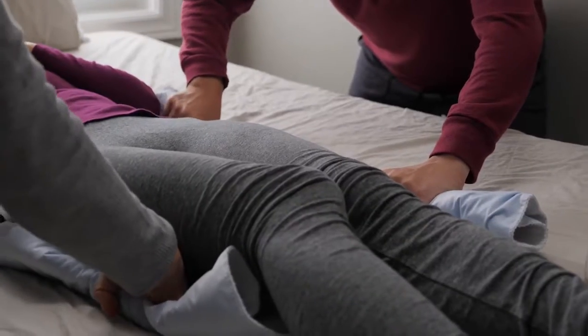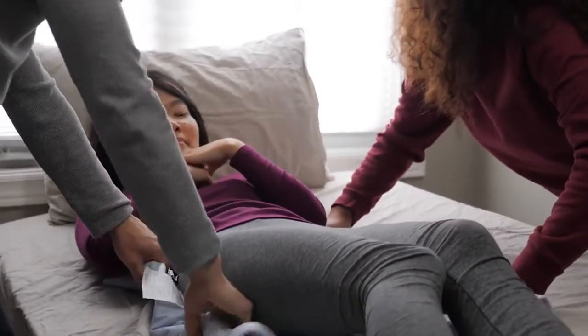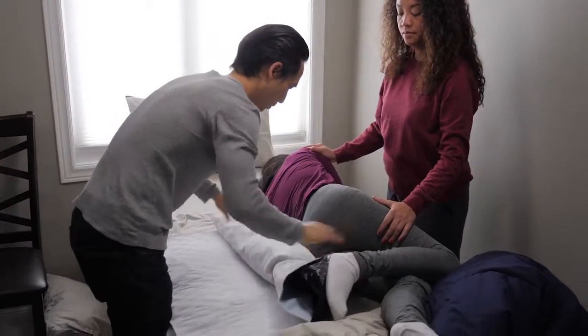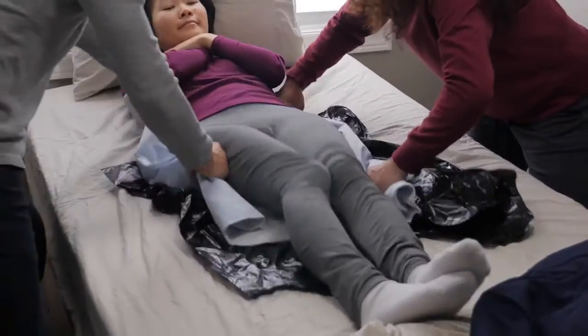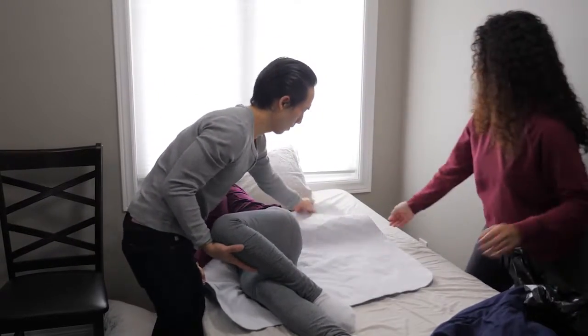Let's slow it down and show you again so you can really see that movement. If you're having a hard time or feeling pain, try putting a garbage bag under them — it'll help them slide a little easier. Just make sure to take it out after so it doesn't make them sweat, which can lead to rashes or bed sores.